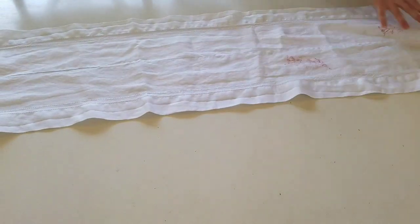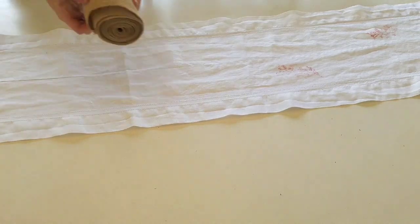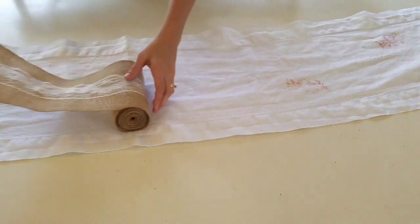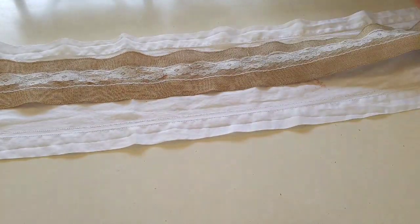Now on to decorating the table. I used this white table runner that I made a long time ago, and then I took this burlap lace runner that I got from Walmart a few years ago and ran it down the center of that.